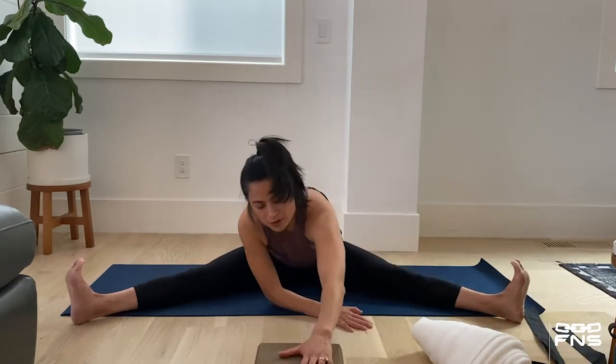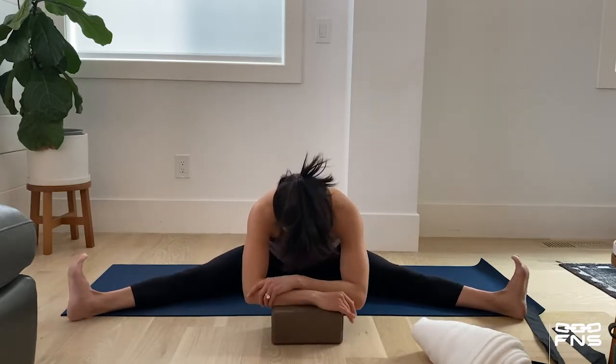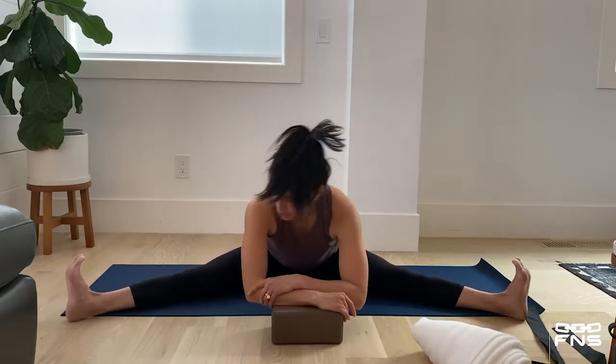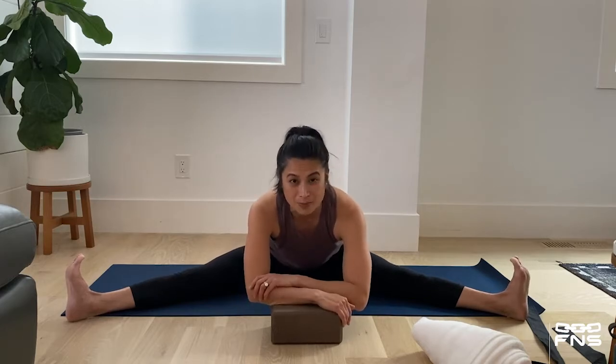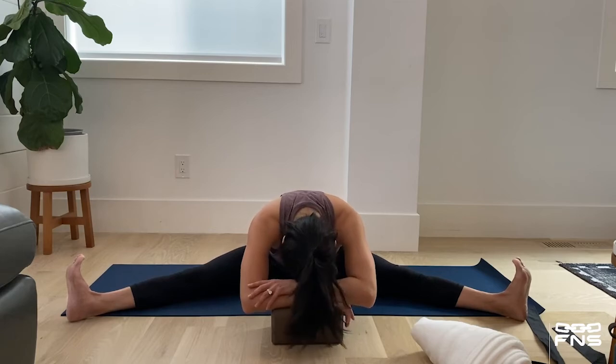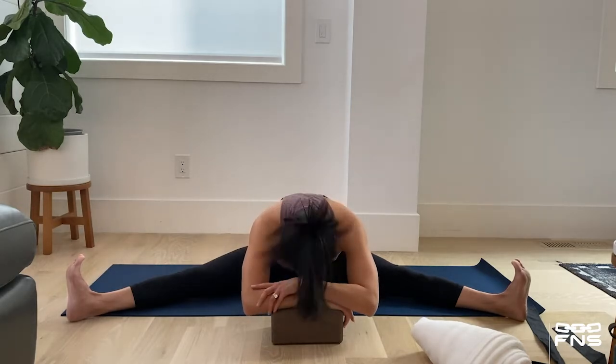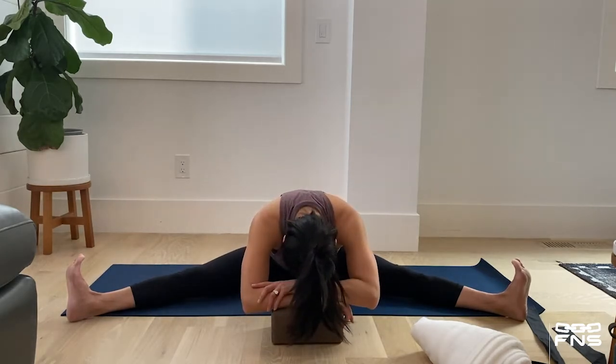Hands forward, come down to that forward stretch. I'm going to get into the stretch by pushing my hips forward, but I'm going to use my blocks so that I'm comfortable and can rest my head on this block. Once I'm in the stretch, I want to try to release my muscles and melt into the fold. Stay focused.